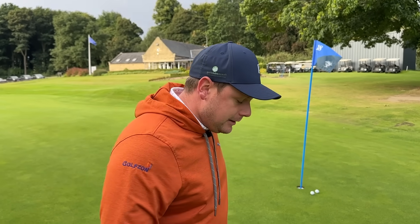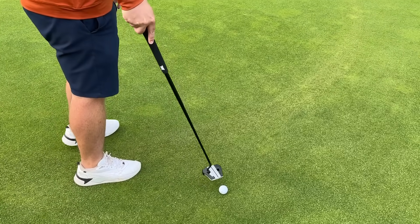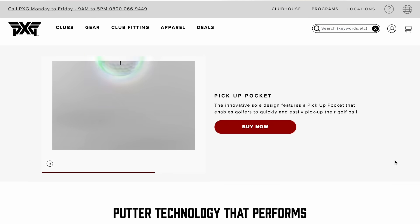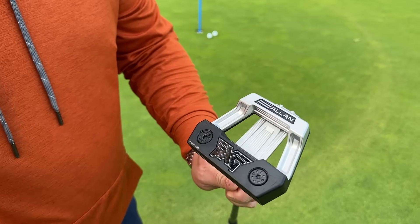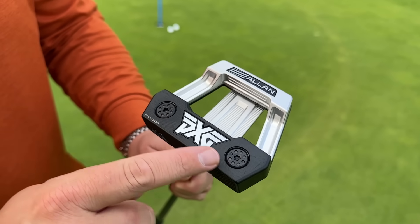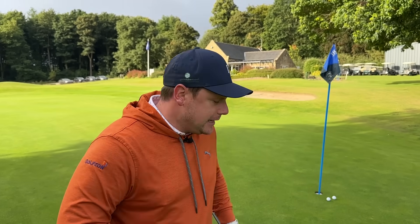Say if you're playing golf with one of your best friends and you're having a really casual social game, you can see the ball fits in there nicely. We also have two weights in the front here. Those can be fitted with two different weights, so you can get those changed depending on the kind of greens you play or even what your rhythm is like in your stroke.